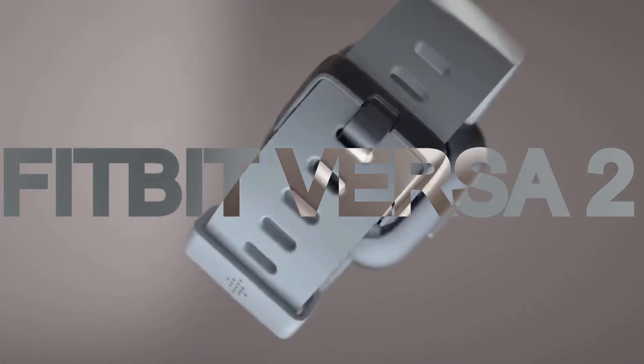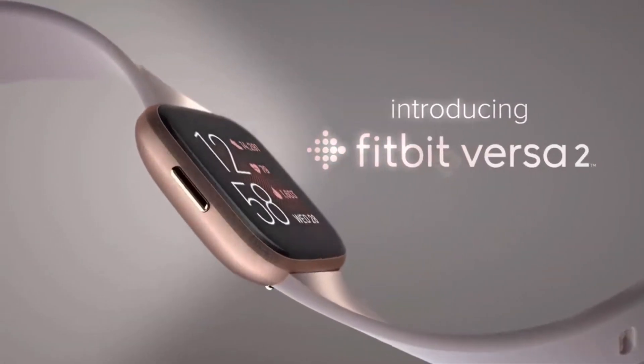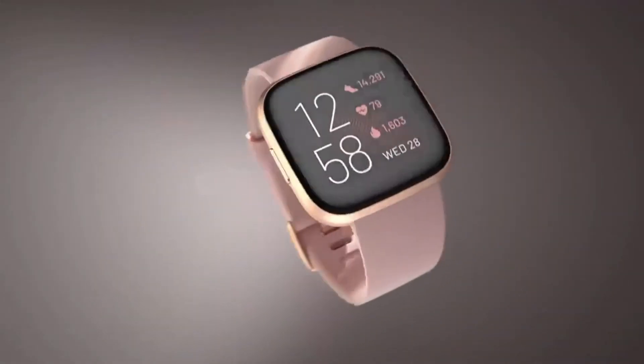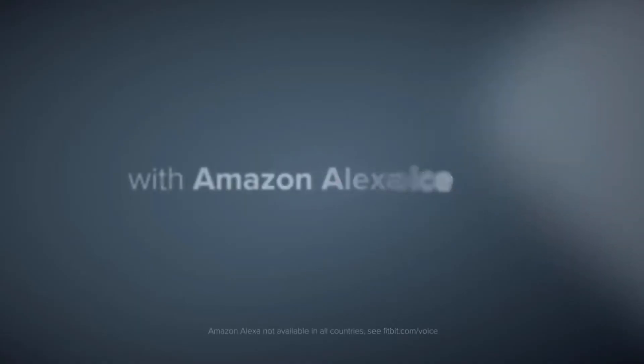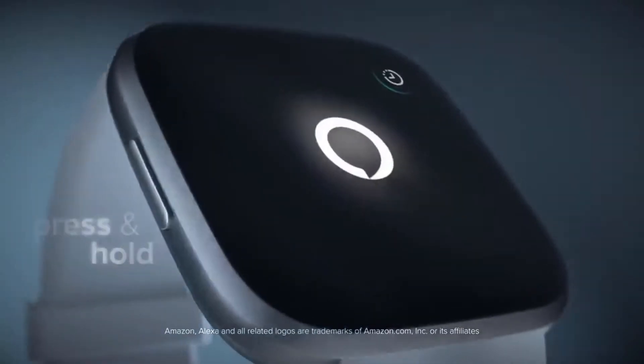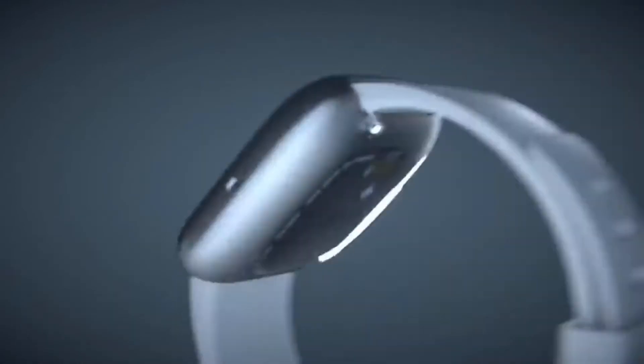Fitbit Versa 2. Introducing you to the first smartwatch on our list that we believe is going to fit just perfectly on your tiny hands. Built for both men and women, Fitbit Versa 2 shares its compatibility with Alexa to power you up with top-drawer quality AI to ease your everyday tasks. Despite the fact that it's made for small hands, Fitbit Versa 2 has a large display screen due to its seemingly less border.